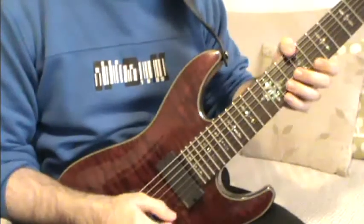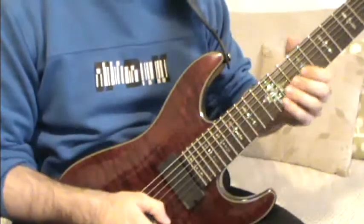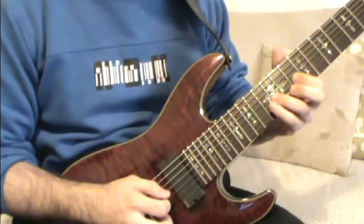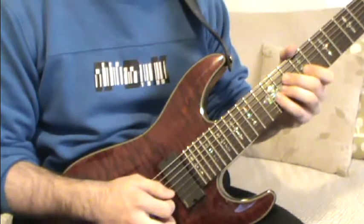So without further ado, let's begin. The strings we are using are the first three strings. As usual, on the G string we will use the frets 9, 11, and 12.